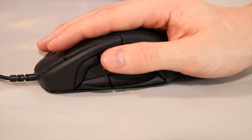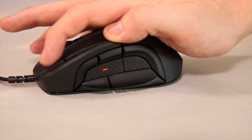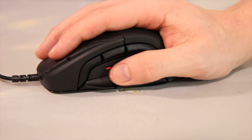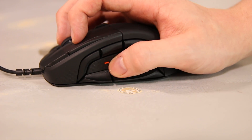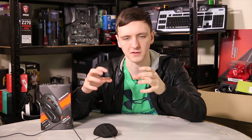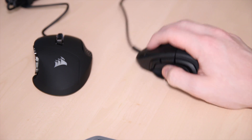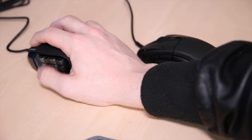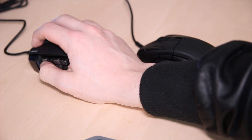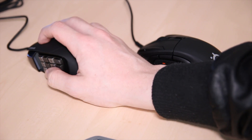Coming back to the side buttons, the positioning is really great especially if you have relatively large hands, as your thumb can stretch between all of them. From a single resting position you can pretty much hit any of the switches, which is a very nice setup. Unlike the Scimitar's 12-button stack of small, closely packed buttons where a large thumb might miss or mis-hit, this layout means you probably won't ever accidentally mis-hit your buttons.